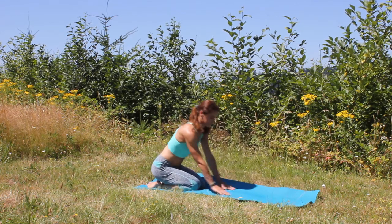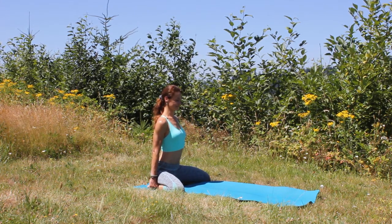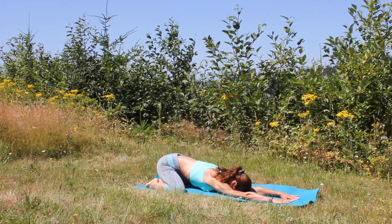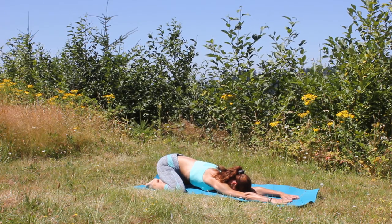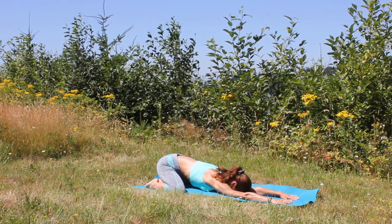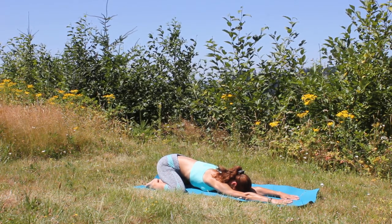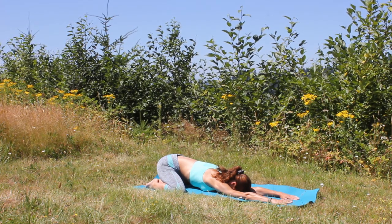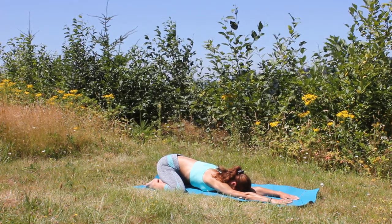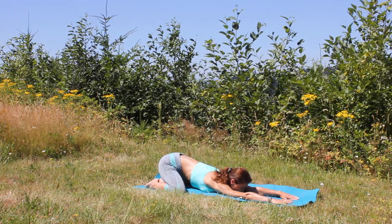Slowly make your way back to your tabletop position, sitting on your heels. This time coming to extended child's pose — open your knees as wide as your yoga mat, lengthen through your spine, and then slowly start crawling those fingertips forward, releasing your torso down to the mat, relaxing your forehead on the mat. A nice hip opener and also releasing tension in your lower back. Reaching through your fingertips forward as far as you comfortably can, lengthen through the spine. Take a moment with deep breaths here.